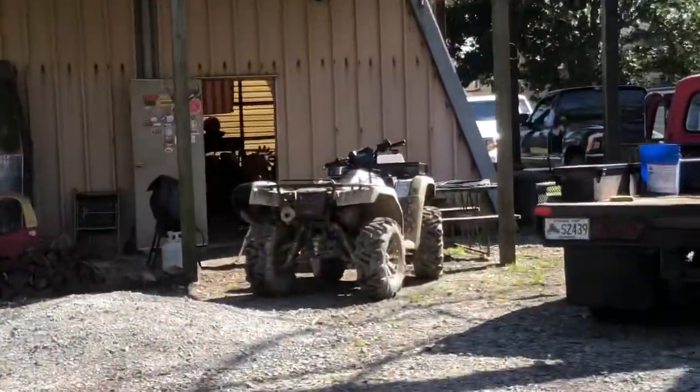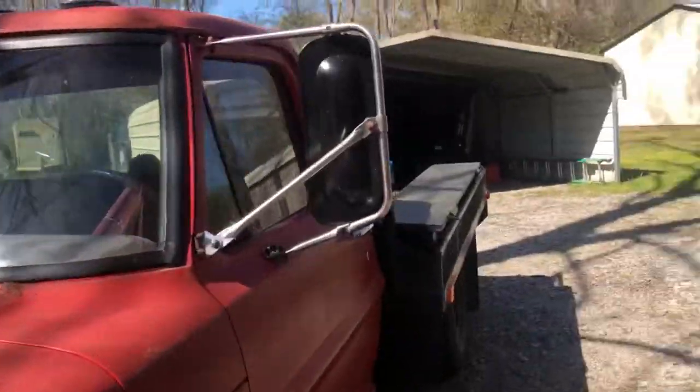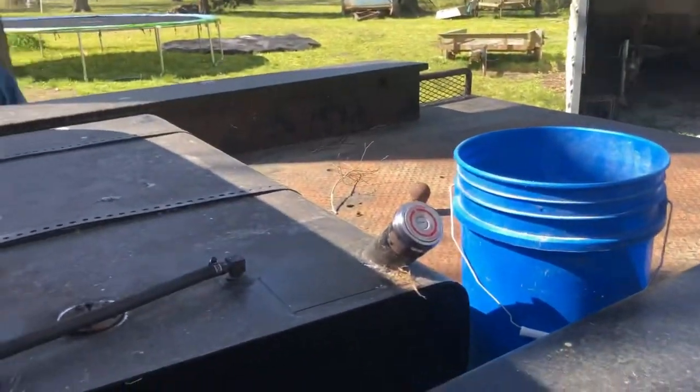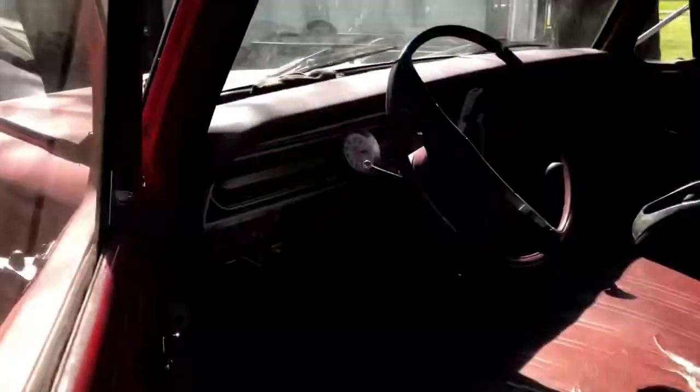The cat likes to sleep on it for some reason. That one I use — it's a little muddy, I need to wash it again. And this is my grandpa's old Ford welding truck. I think it's a 1971 model. It's got a humongous gas tank. There was a wasp inside of it, and there's the inside.